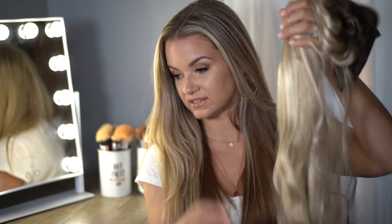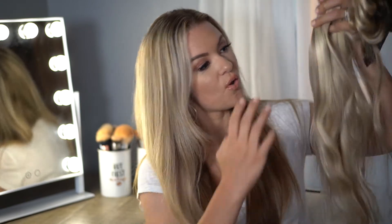You guys might really just die when you see me holding the extensions the way that I'm going to. But this is one pack. I was so scared that I was going to need more than one pack when I got them — they're so nice and thick and great quality that I only need one pack. So here are the extensions. They're so pretty, this is just such a beautiful color.